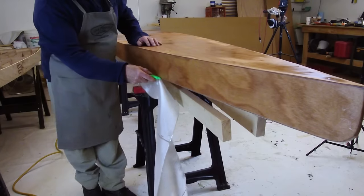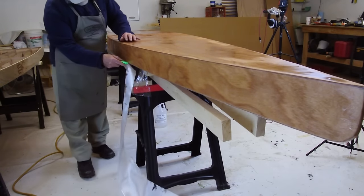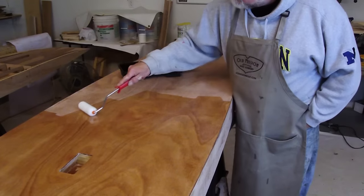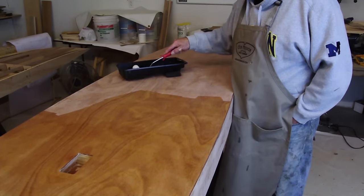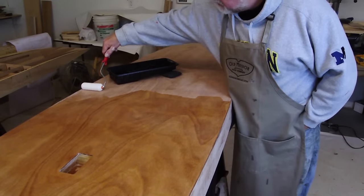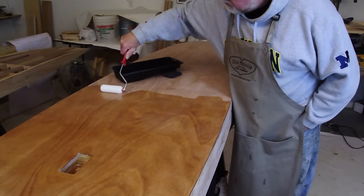To trim the edges of your fiberglass cloth, wait several hours until the epoxy has cured to a gel. This is referred to as the epoxy being green. In this state, you can easily use a knife to trim the edge of the fiberglass close to the edge of your wood. To achieve a smooth surface finish, you will need to apply at least one additional coat of epoxy. This fill coat can be applied while the original epoxy is green. Alternatively, you can wait for the original epoxy to fully cure — if you do this, remember to first rinse the surface to remove any blush that may have formed during the curing process.